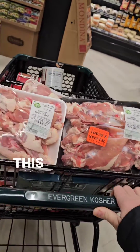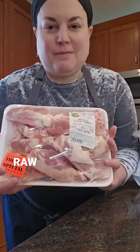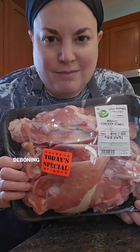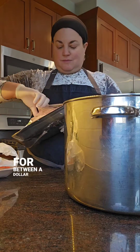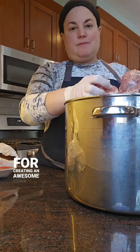I'm making stock again, and this time I'll show you exactly what I used to make it. These are raw chicken bones with the meat removed from them. They're a byproduct of cutting up and deboning chicken. All the kosher supermarkets in my area have them in the meat department. They sell for between a dollar and a couple of dollars a pound, and they're key for creating an awesome stock.